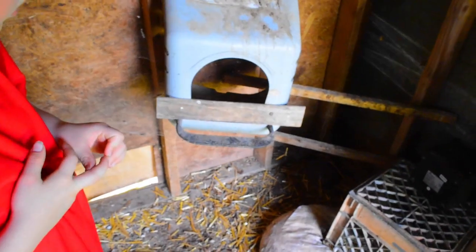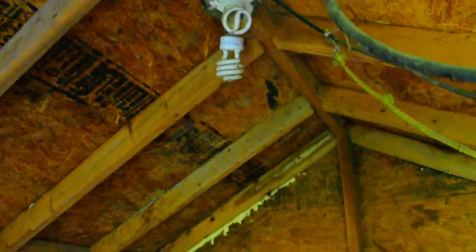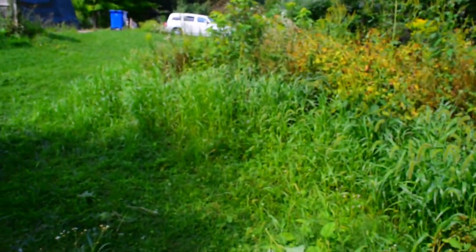That one looks like the bottom's a little bit tilted. Non-usable, I don't know. So that's what we got for a chicken coop. The floor is very mushy. We got lights. We have a heat lamp. Lots of cords — we'll have to find out which one works for what.